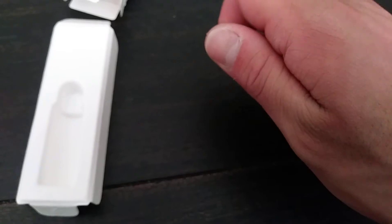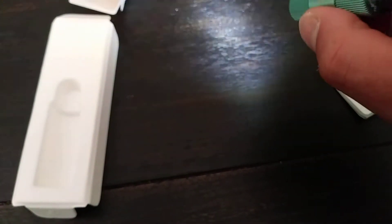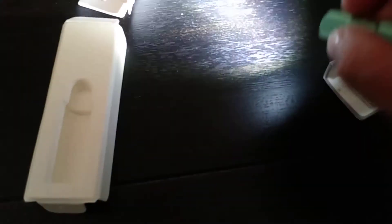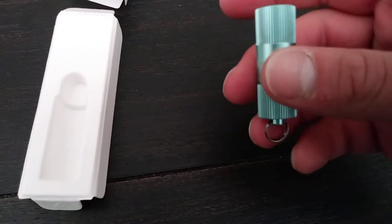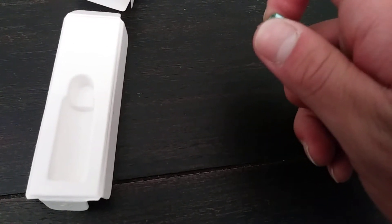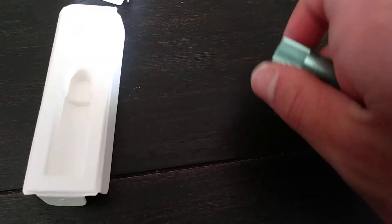So for 150 lumen output, I'll go ahead and show you guys. If you barely kind of tighten it down, you get the low mode, which will last like six hours. And then the high beam — once you tighten everything all the way down, as you guys can see — that's 150 lumens. That's pretty neat, pretty cool, especially something that you can put on your key chain. I'm giving this to the wife so she can have it on her key chain. If she drops her glasses or something on the ground, you can always check it out, grab it, and you're good to go.